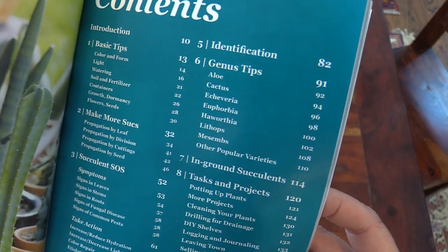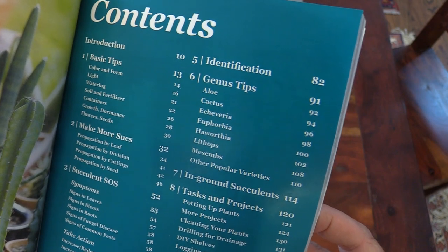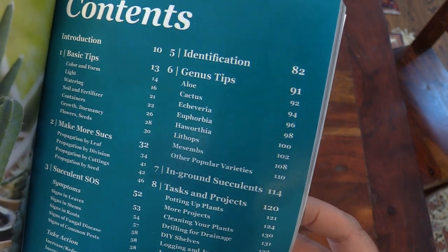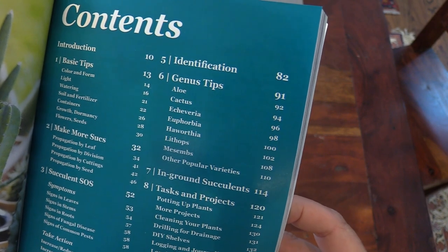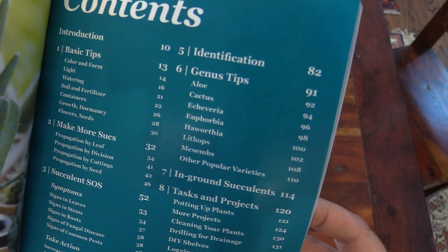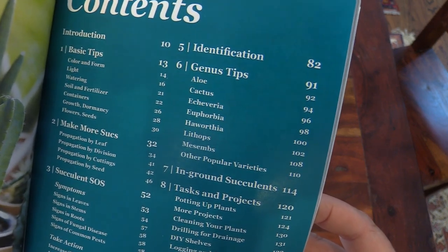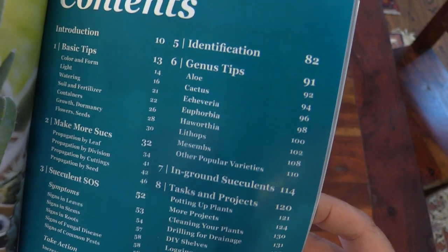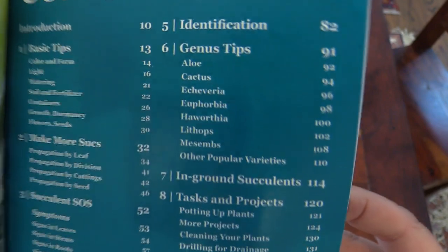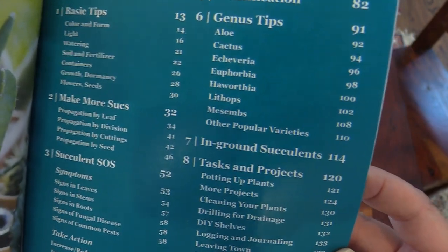And then we have the identification help under chapter five, where I explain how I identify plants, how I learned to identify them. I think you're going to really like that because it's stuff I wish someone had told me all in one go right at the beginning — I just had to figure it out myself along the way, but my knowledge is your knowledge now. Genus Tips is chapter six, which covers a lot of the most popular varieties.